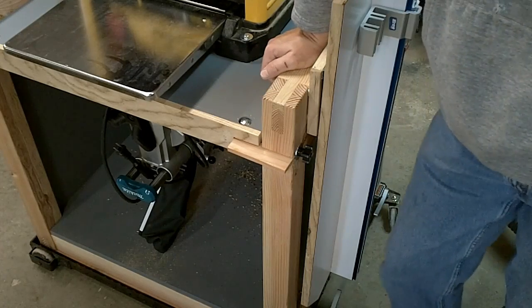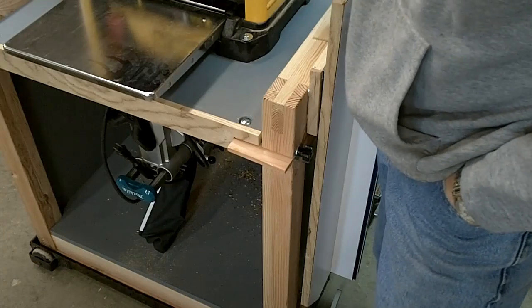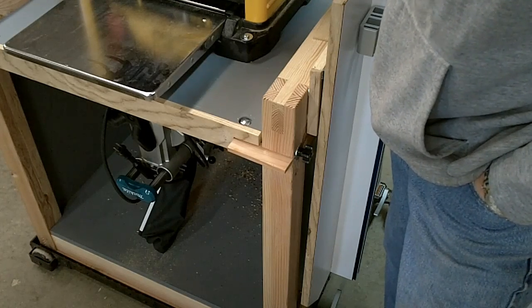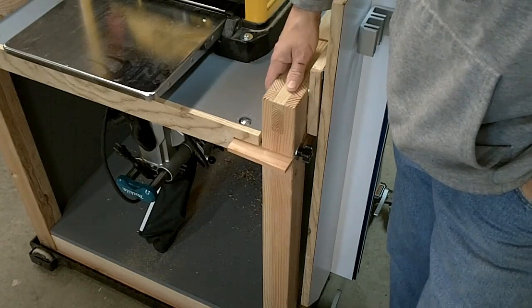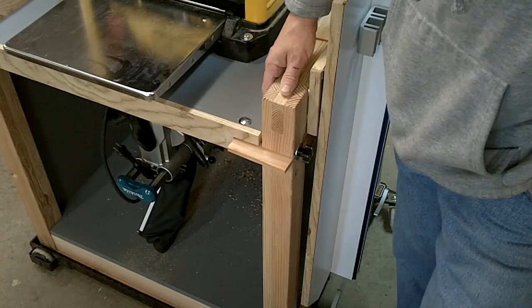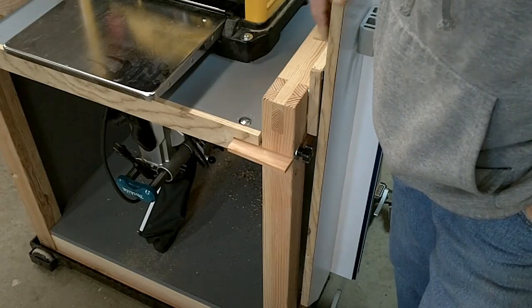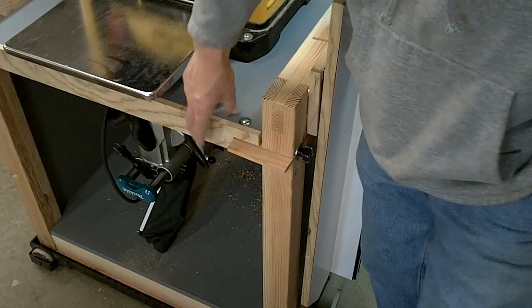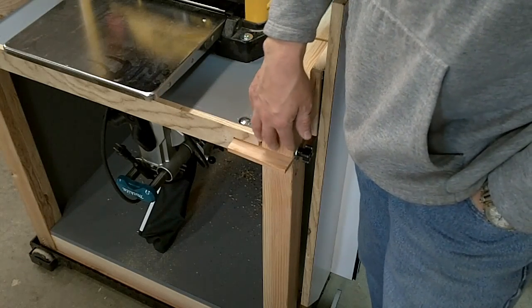My biggest concern designing this was the weight factor. You've got two machines on here which are fairly heavy — 45 to 50 pounds apiece. When you flip this over and there's a lot of movement, it's a mechanical thing. I wanted to make it as beefy as possible. More than likely it's over-engineered quite a bit, but I'd rather be safe than sorry. Working with cheap material like Doug Fir, I've got maybe $20 to $30 in the wood. The sides are let into the rails with dados, and the top is a piece of MDF sandwiched between two pieces of plywood.